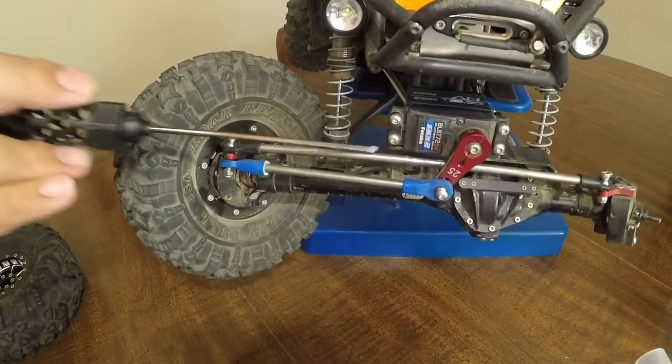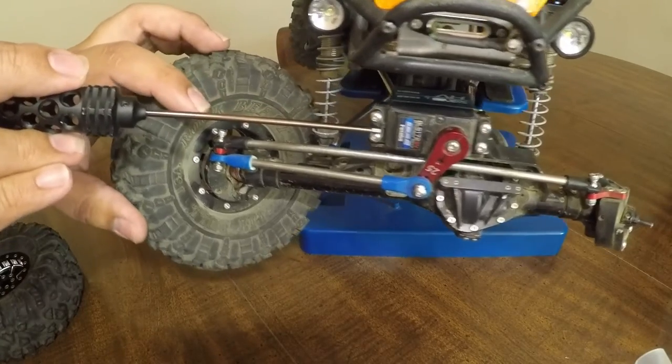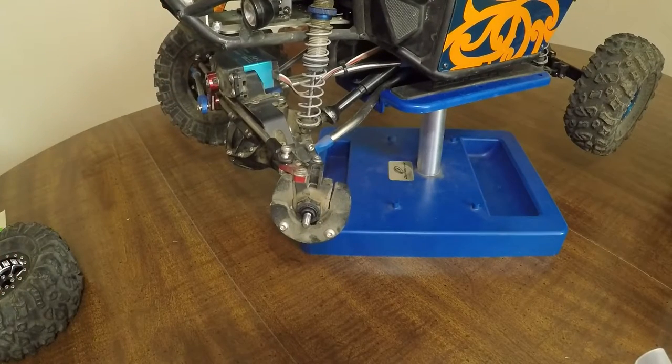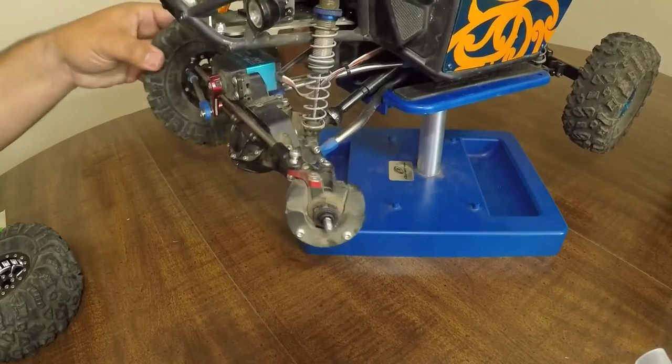The Futaba BLS 172SV is a great waterproof servo. All of those are held onto the axle with the VP clamp and servo mount combo right here, which are really nice. It keeps everything nice and sturdy — no movement, as you can see.